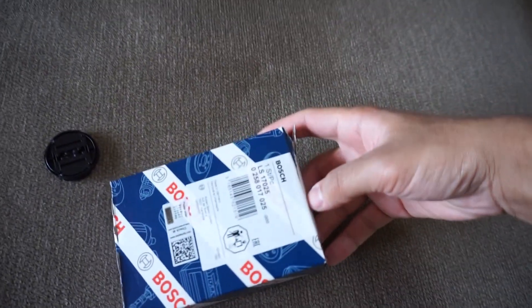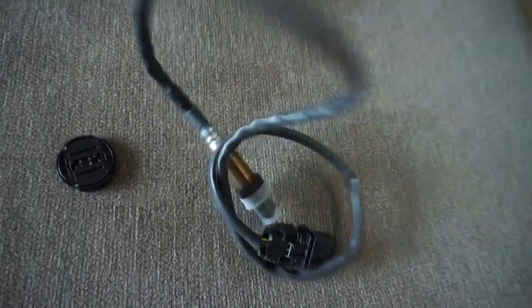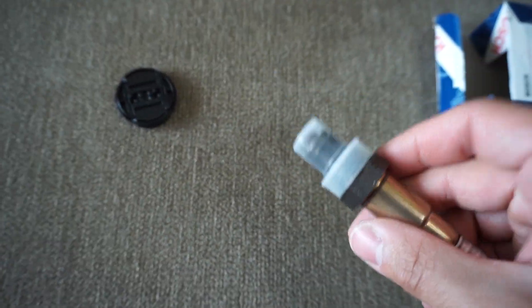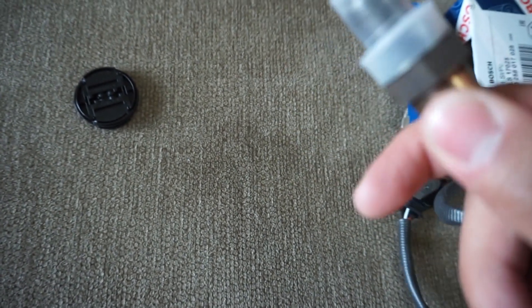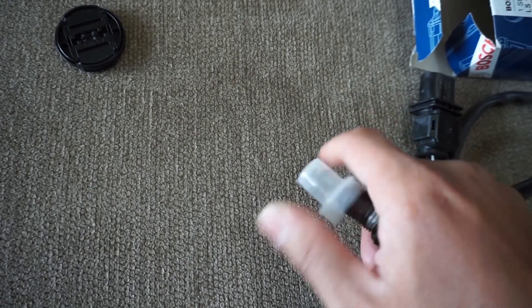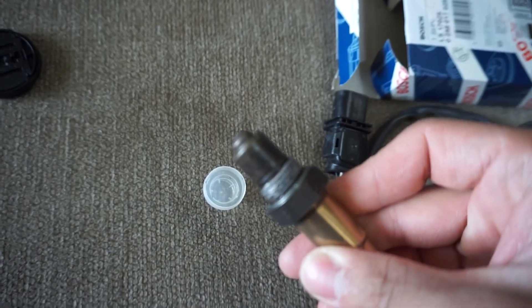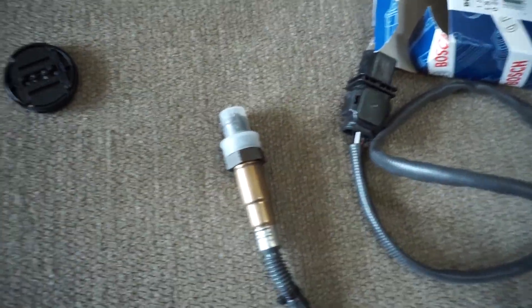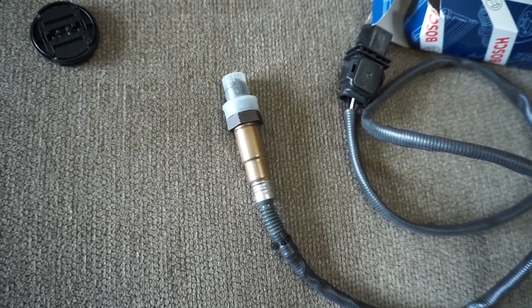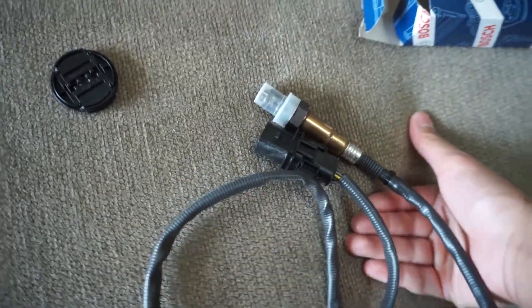It does come with a Bosch 4.9 LSU sensor — this is what it looks like. I talked to a technician about whether they had anti-seize on it already, because they do recommend you put it on so you can remove it later. They confirmed it does already have anti-seize — that nickel-looking liquid on it. They put a cap on it so it's protected. It already comes with it, but if you want to add a little more you can.